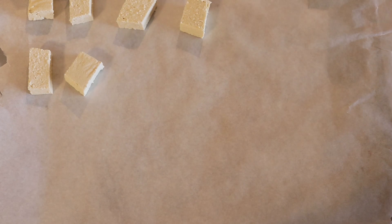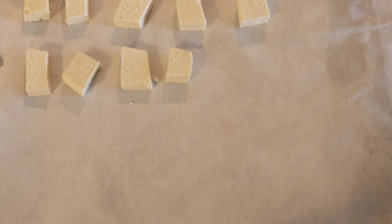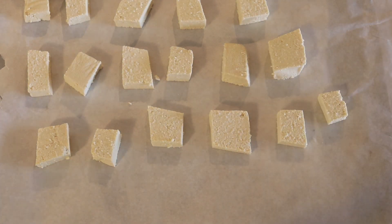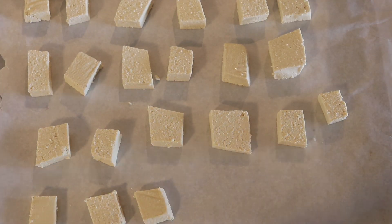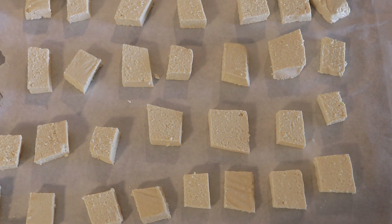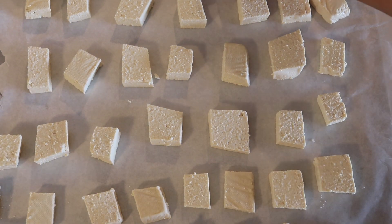We're going to actually bake them. You can bake them, you can fry them, you can do whatever you want. I am taking a baking sheet, lining some parchment paper, and I am just going to place the tofu pieces on top. I'm going to bake them at 400 degrees Fahrenheit for about 20 minutes, and halfway through I'm going to flip them so that they're even on both sides.